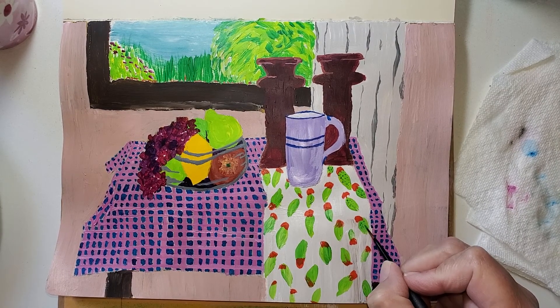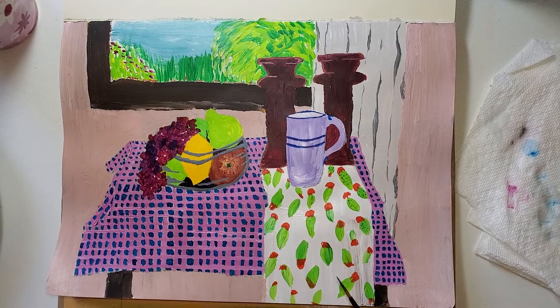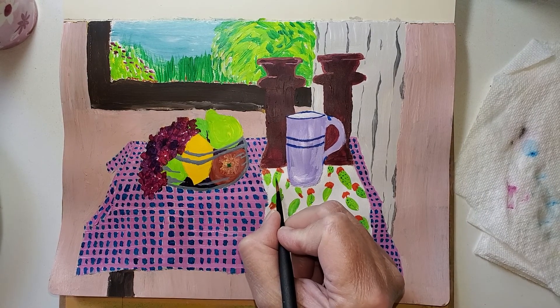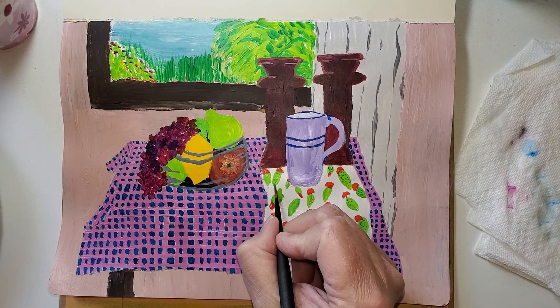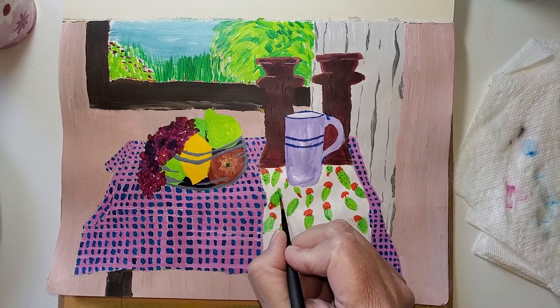Let me know in the comments if this is a vegetable or fruit that you've eaten. Who knows, maybe it looks like a bug!